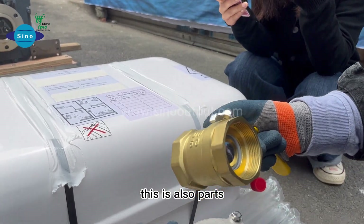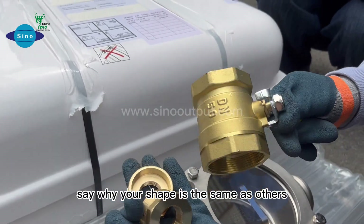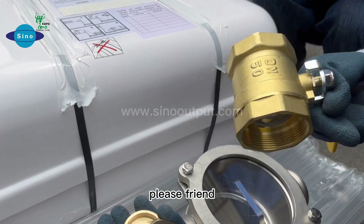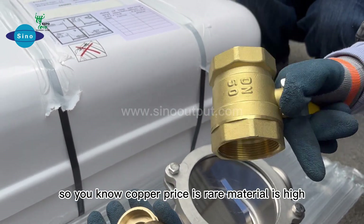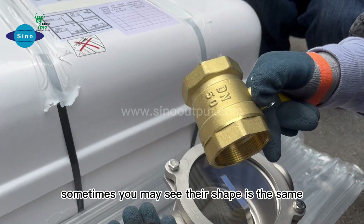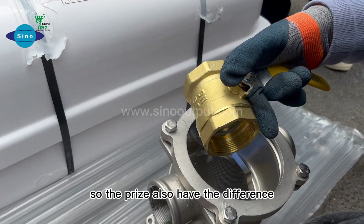This part also uses copper material. Sometimes customers ask why the shape looks the same as others but the price is higher. That is because our material is copper. Copper is a rare material and its price is high, so the ratio can be 4-to-1 or 2-to-1. The shape may look the same, but the material is different, so the price has a difference.